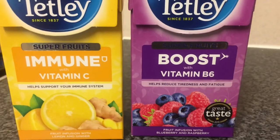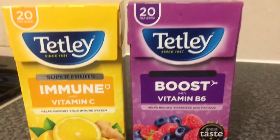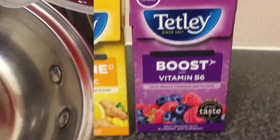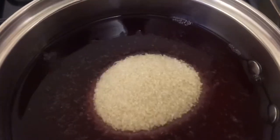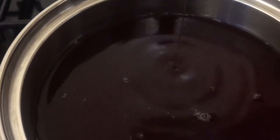Next are our immune boost lozenges. You can use four tea bags but make it as strong or as weak as you'd like. We're going to use the same process as with the herbal lozenges, making sure to keep a good eye on the temperature so it doesn't go over the 300 mark.